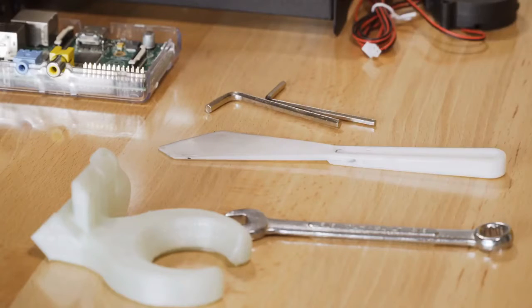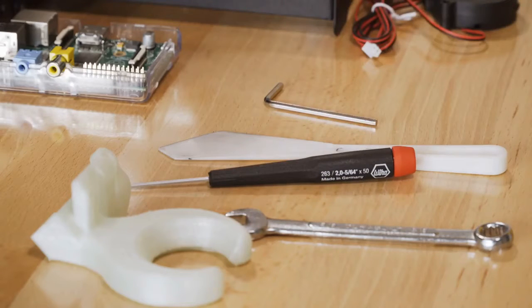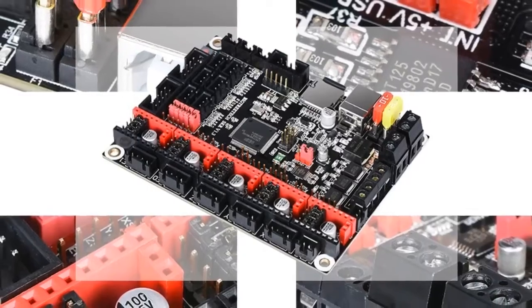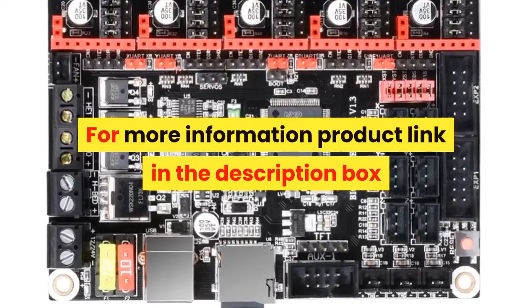For more information, product link in the description box. Number three: brand name BIQU. The BigTreeTech SKR V1.3 control board features a 32-bit CPU, 32-bit smoothie board for 3D printer parts, compatible with TMC2130, TMC2209, and TMC2208 drivers. Item part number HNCA-0010, number of items one, batteries required no. For more information, product link in the description box.